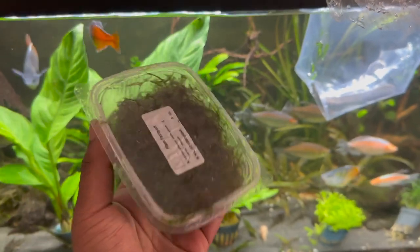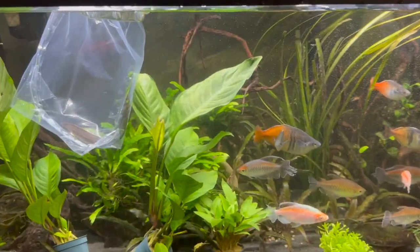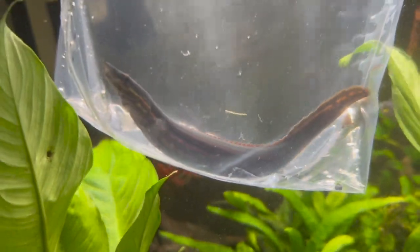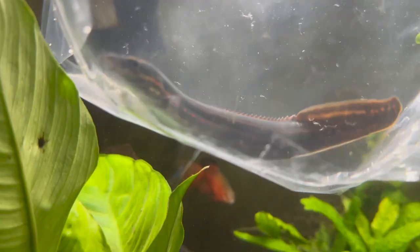We've got some java moss as well — we're going to put that on loads of the stuff, but for now we can just let it float in the fish tank. And now it is time to release the fire eel. Oh, look how beautiful it looks — absolute beauty!